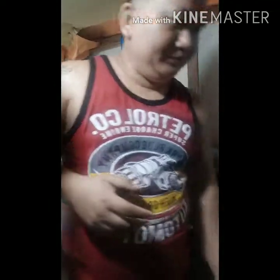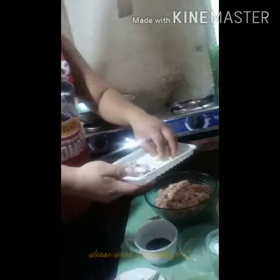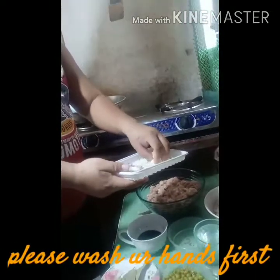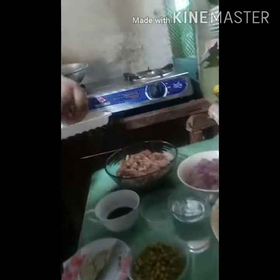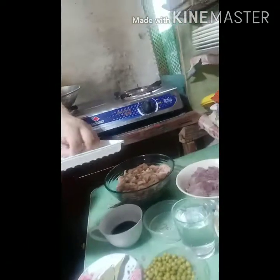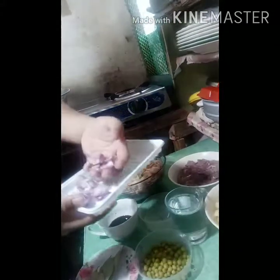Here's the chef. We're going to marinate the pork. So gagamit tayo ng garlic — lalagyan natin siya ng garlic. So lalagyan siya ng garlic. Tapos maglalagyan tayo ng onion — this is onion.